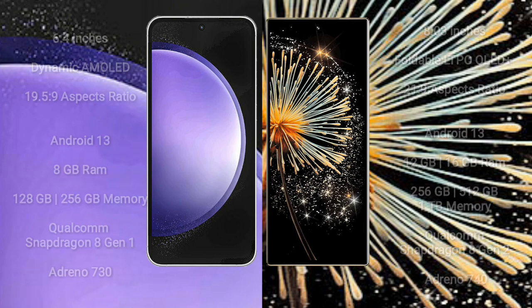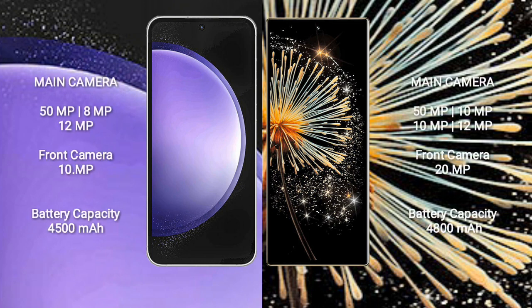Samsung Galaxy S23 FE features a triple camera setup: 50MP, 8MP, and 12MP rear cameras, and a 10MP front camera.